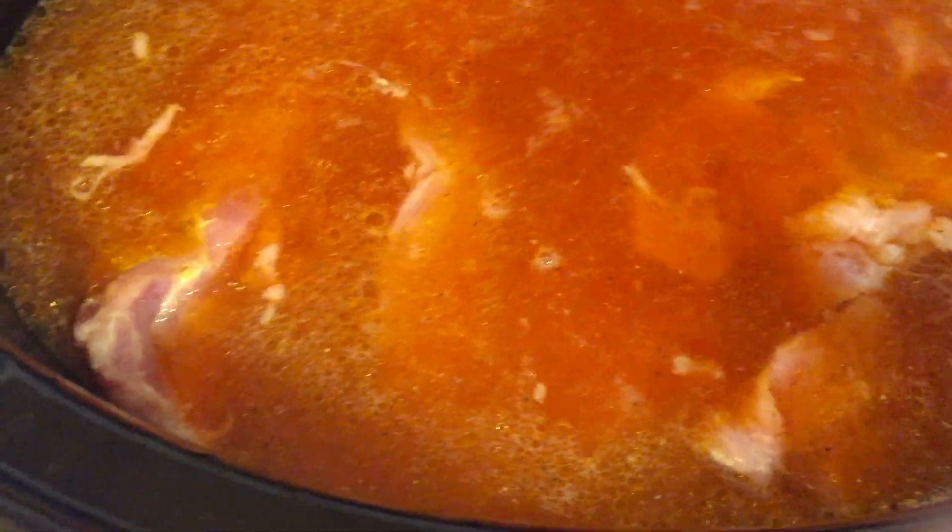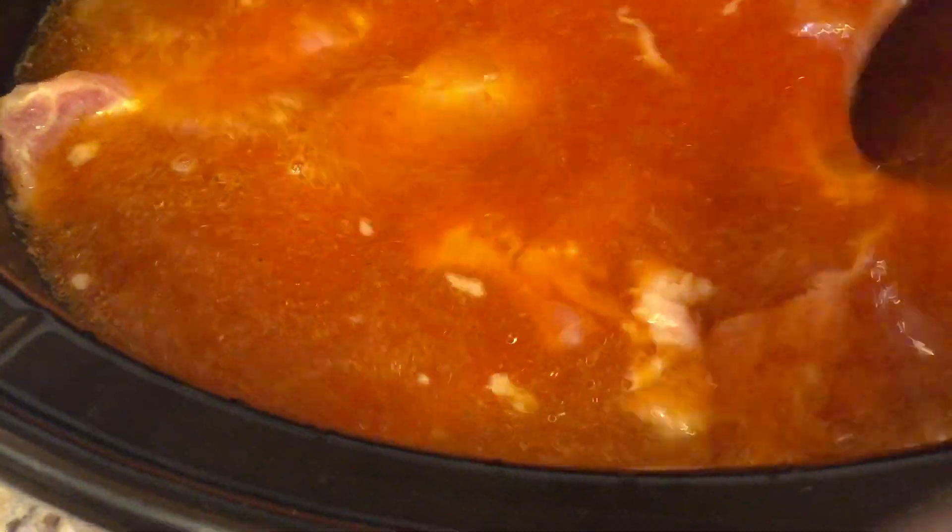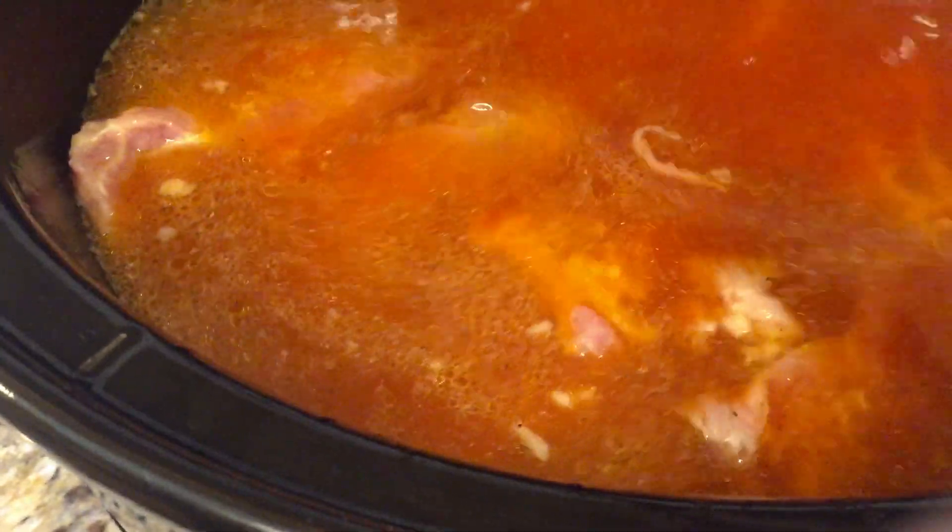And of course, you can always add more seasonings to taste once everything is getting cooked up real good.